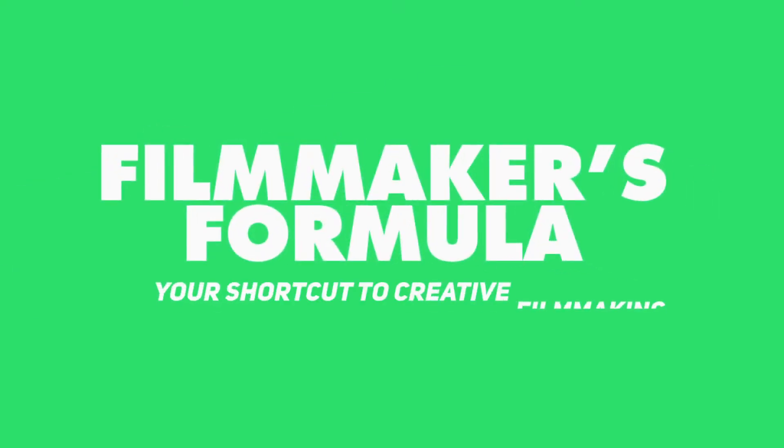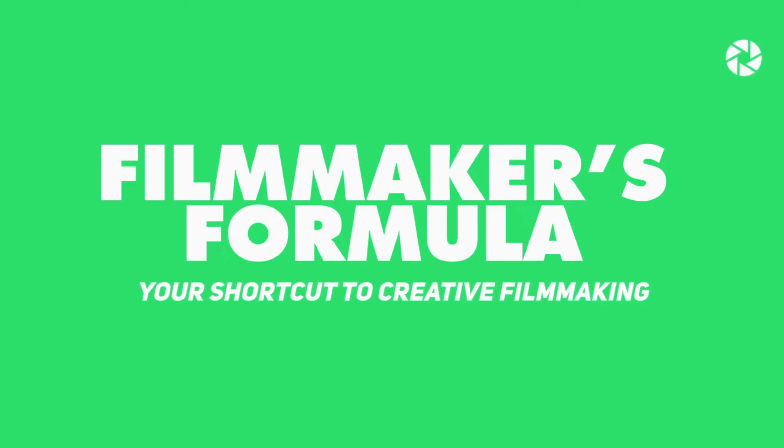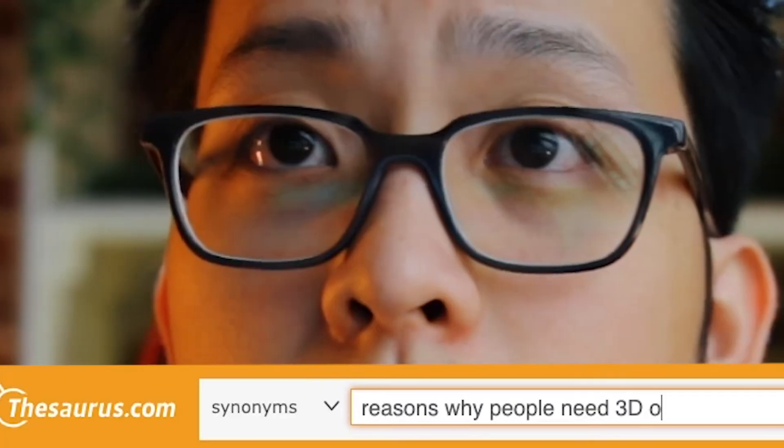Before we properly learn how to make and composite 3D models in your videos, we're going to learn how to fake it like this. What we will be doing today is essentially making our own stock footage. So if you need to levitate an object or hover a gizmo, this video should help you.